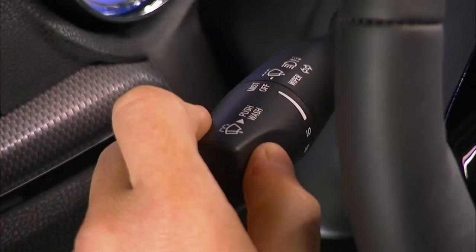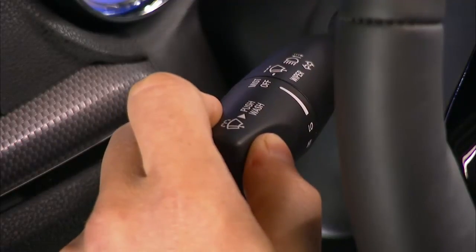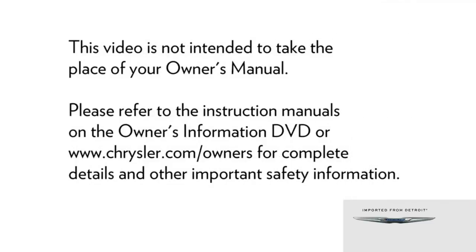To use the washer, push the multifunction lever inward completely and hold it for as long as washer spray is desired.